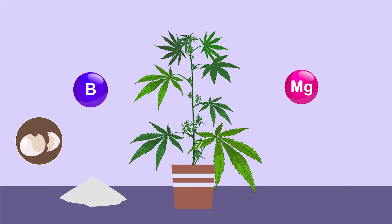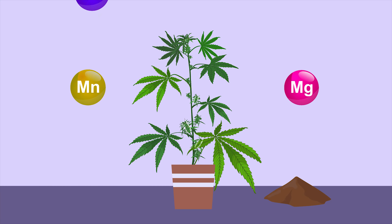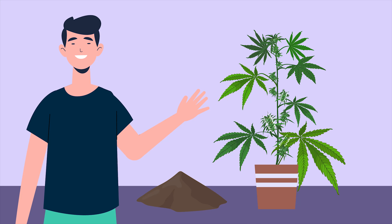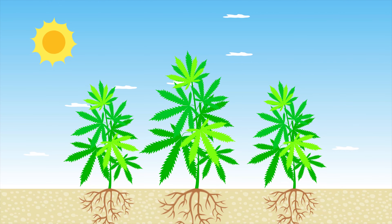Growing Organic Cannabis. It can be so easy to lose focus on the fact that you can successfully grow cannabis without a host of chemicals and solutions. Better still, growing cannabis organically is better for the environment, so you can go green just like your cannabis plants.